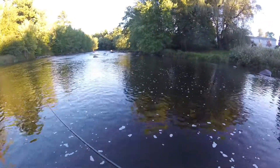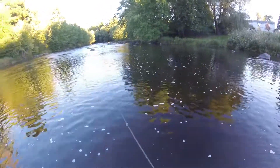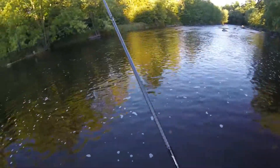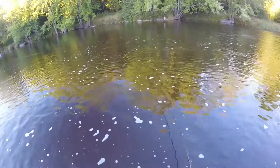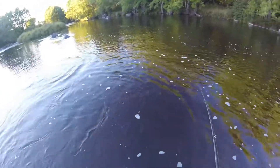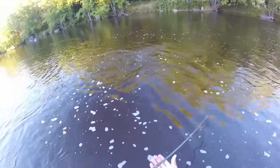Oh, there we go. Fish on! Gonna be a pounder. It's around me — oh gosh. How big is this fish? It's a pretty nice one. It's not a pounder — maybe a two. Pounder and a half at least.